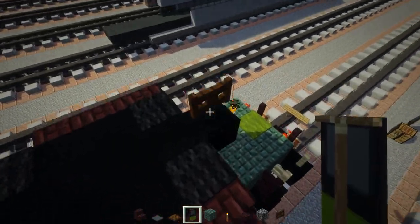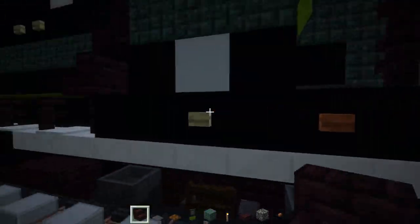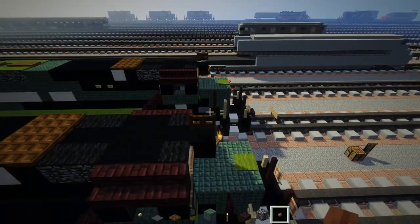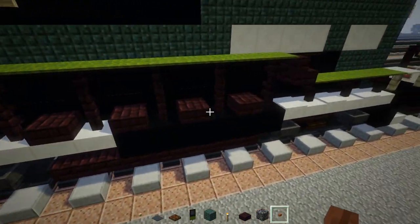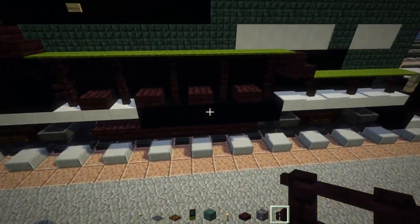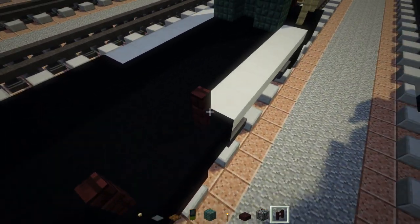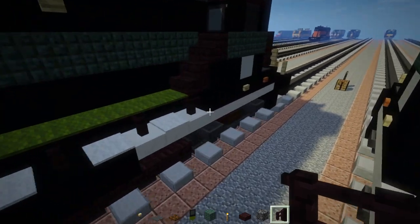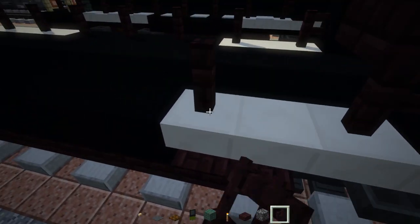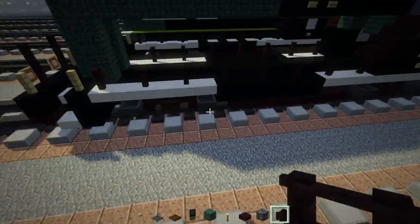Add a horn using a dark oak wood fence gate right above the light, and a little bit of detail with an acacia wooden button. Skip a block and add a birch wooden button — same thing on the other side. For the side, add another brick fence every other block, continuing all the way to the back. Same thing on the other side — sorry, it's hard to see here, but if you're playing default Minecraft it won't be this dark.